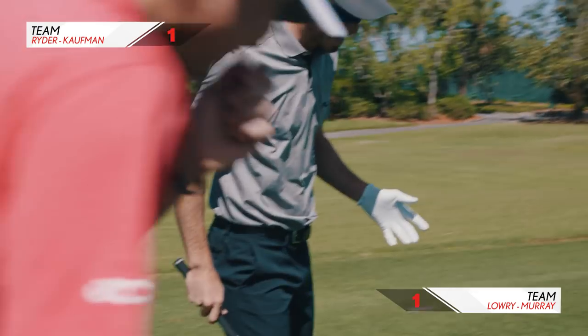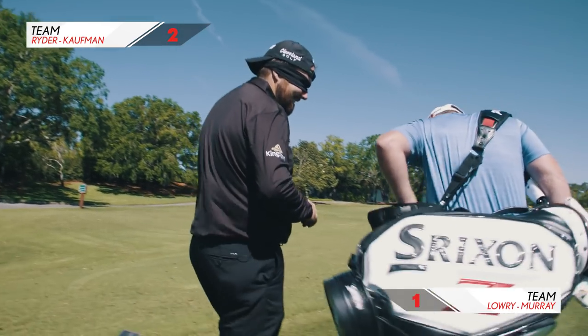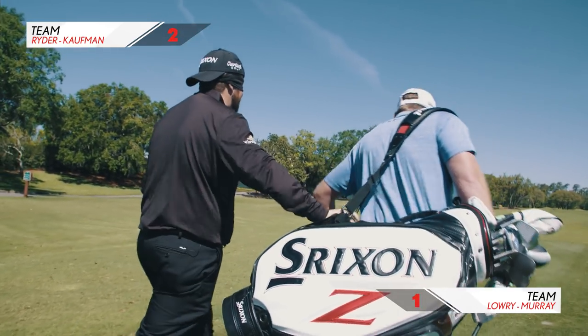Dude, this is bad. Grip your... Yeah, that's what I do, I just hold a bag.